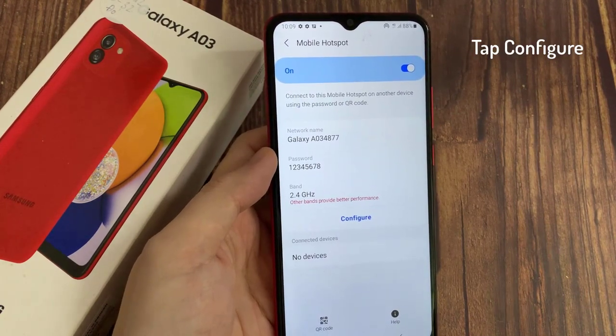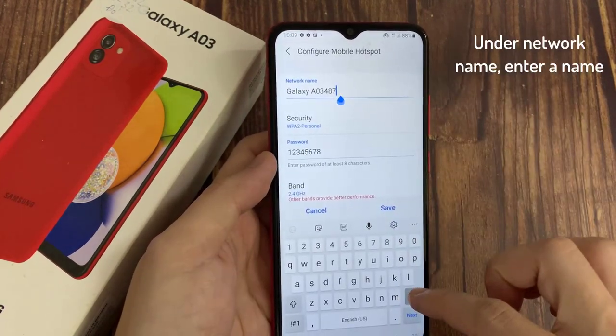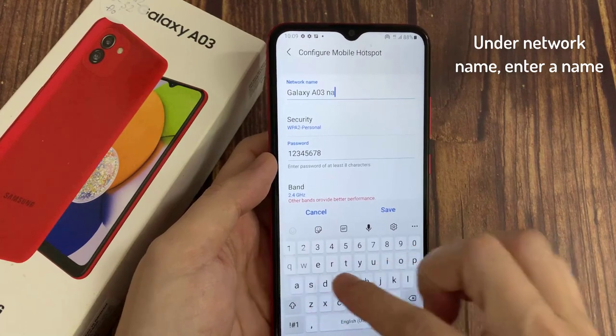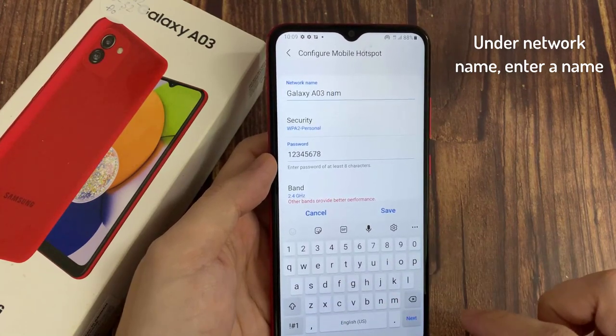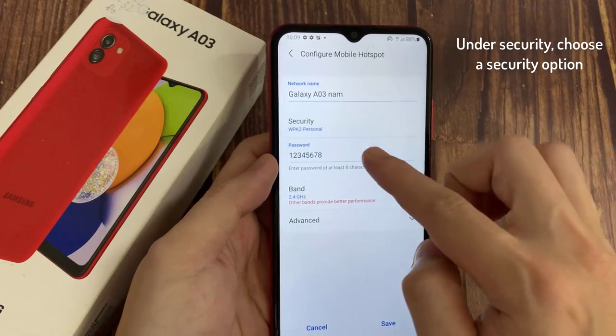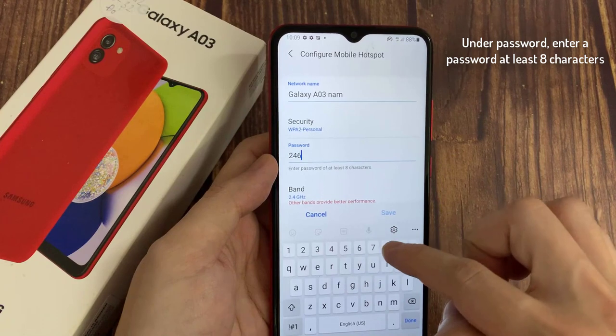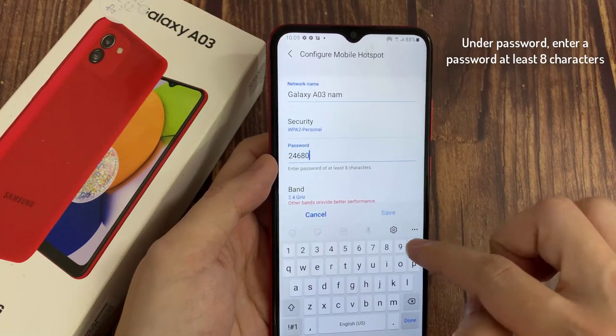Tap on Configure Mobile Hotspot. Under Network Name, enter a name. Under Security, choose a Security option — in this case, WPA2 Personal. Under Password, enter a password of at least 8 characters.